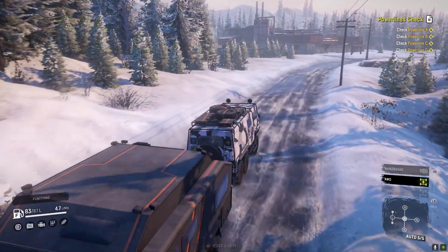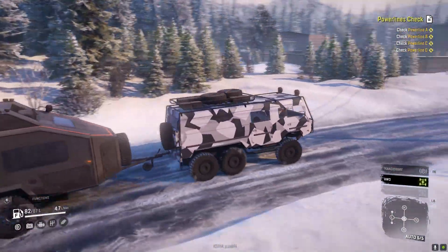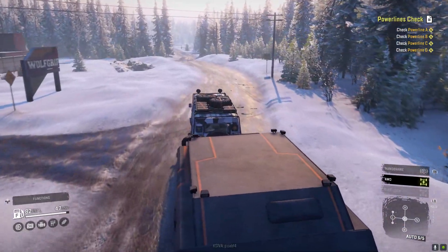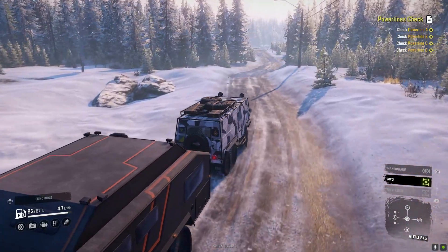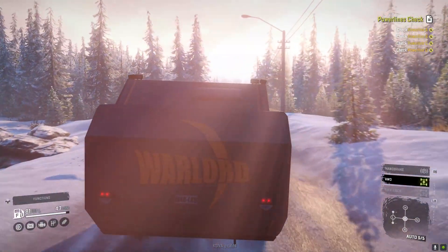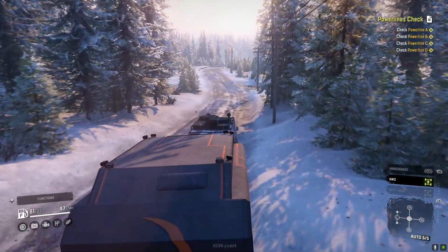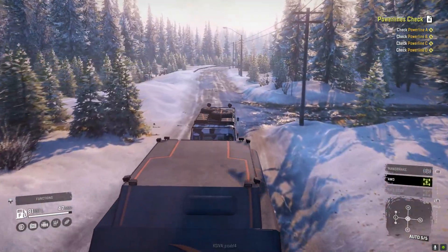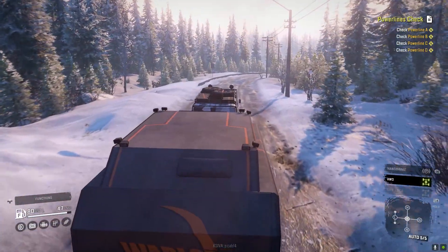It obviously looks like the military is going camping right now. I love the C304. Both links are gonna be in the description if you want to check these mods out — highly recommend it. Some people might want to use this caravan camper with something a little different, no worries. You subscribe, open up SnowRunner, enable them, and play. That's it, that's how easy it is.